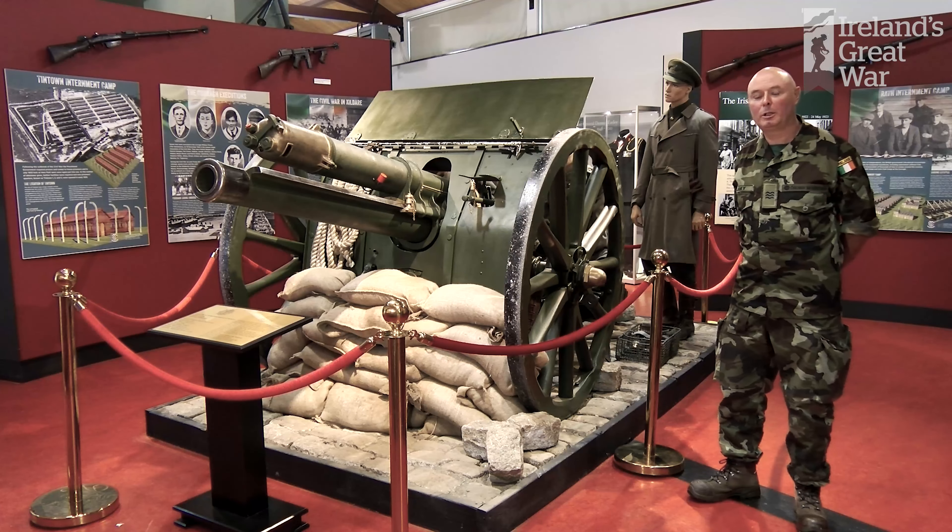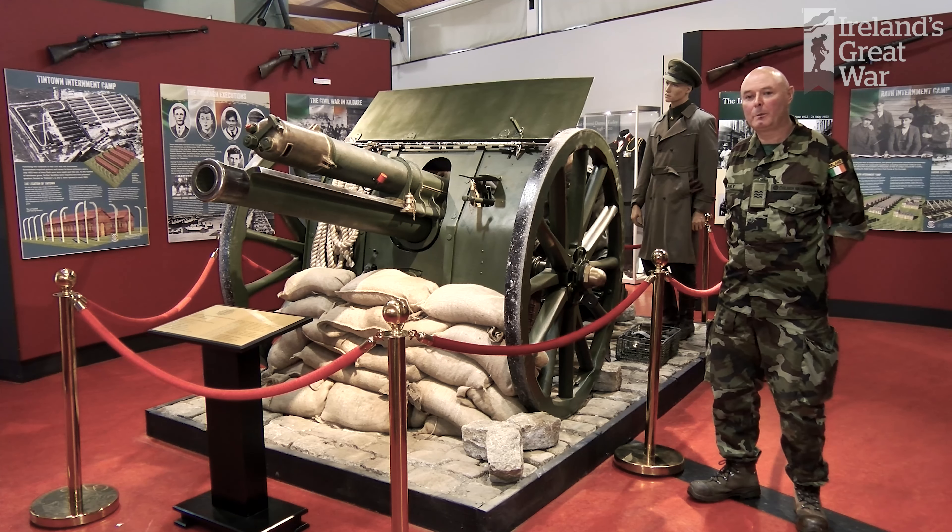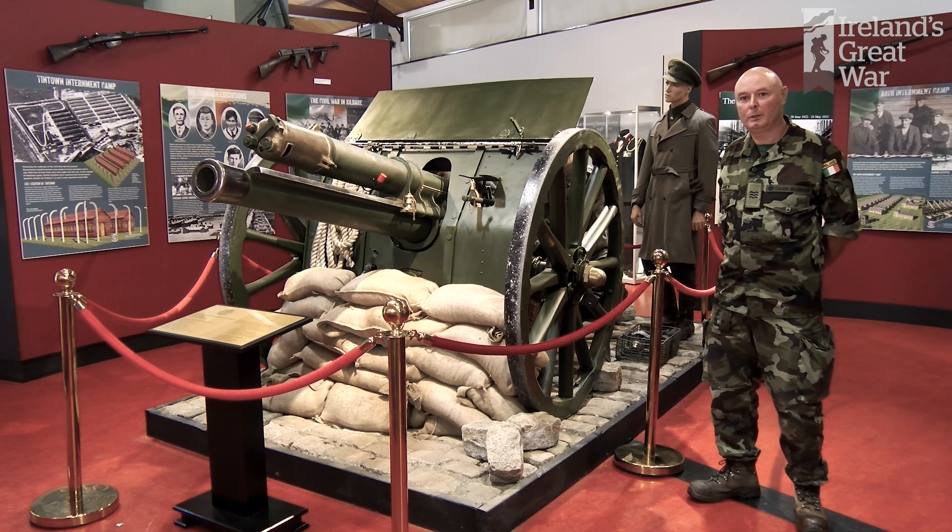Good morning, welcome to the Curragh Museum. My name is Sergeant Robert Delaney. I'm a member of the Ordnance Corps in the Defence Forces and I'd like to talk to you today about the 18-pounder field gun.